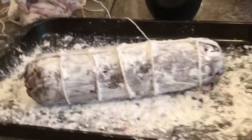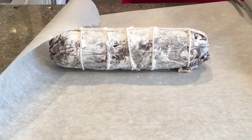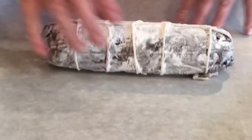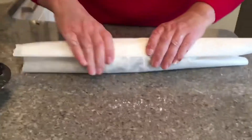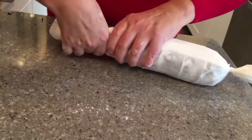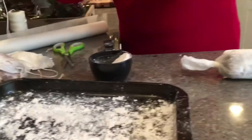Place it onto a fresh sheet of parchment paper that is a little bit longer than the length of your salami. Gather up the two ends of the parchment paper, fold it over, crimp and twist the ends on both sides, and tie with some extra string.